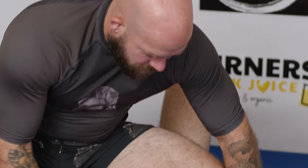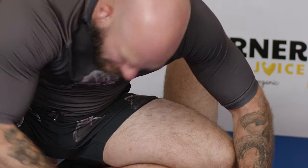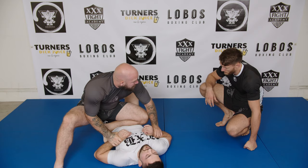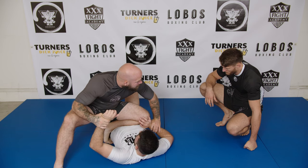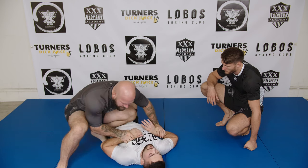He goes back again, does it again. And I'm just redirecting it. It's not like I'm holding it really tight. I'm just redirecting it. He goes to my leg — a little pull. That's it. He pushes that — a little pull. Push back. And just keep moving it around. It's a lot easier to hold this position.